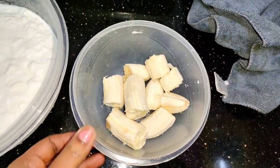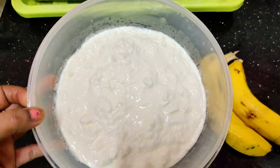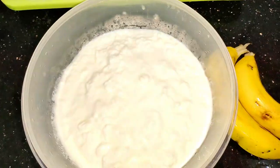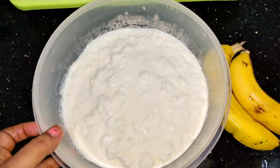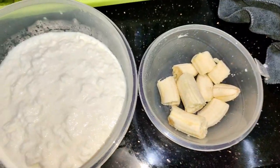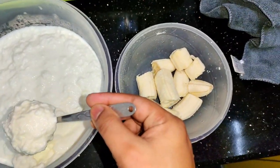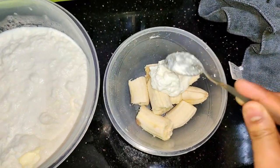The second ingredient you need is dahi — curd. If you have homemade curd, great. Otherwise, you can buy some good quality curd from the store. You will need about 4 teaspoons of curd. Again, adjust the quantity depending on your hair length.